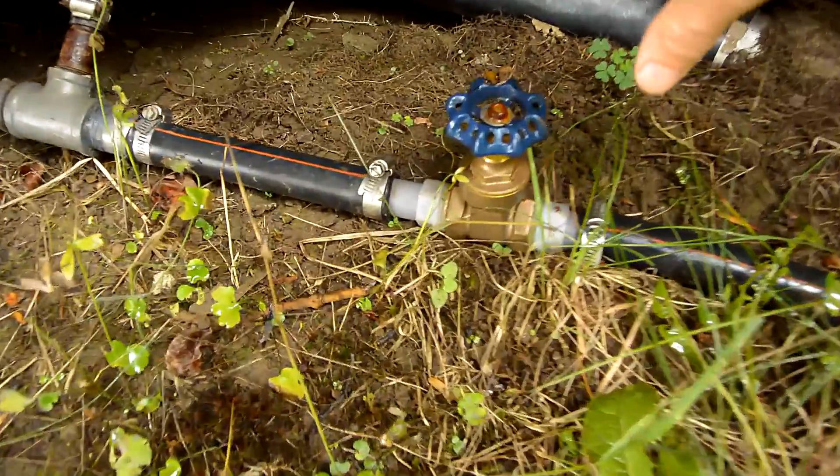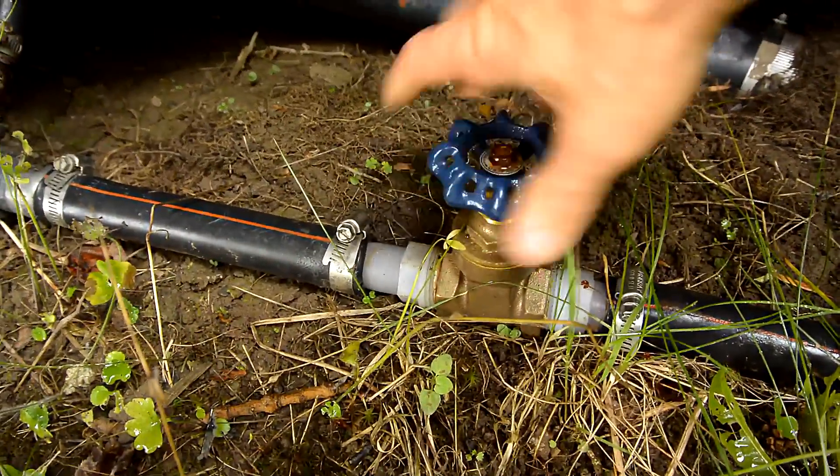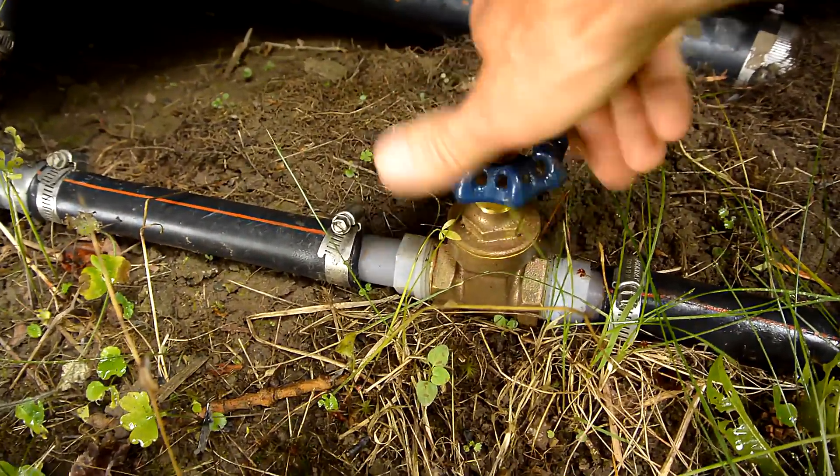It's September and that means it's time to drain the plumbing from the cottages for the winter. I start each one by turning off the main shut off valve for the water. What takes the longest to drain is the hot water tanks in each cottage, and with a total of 9 cottages I don't have a whole lot of patience for this, so I have a faster method.